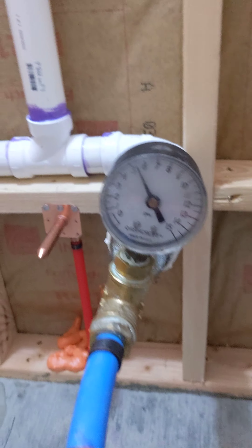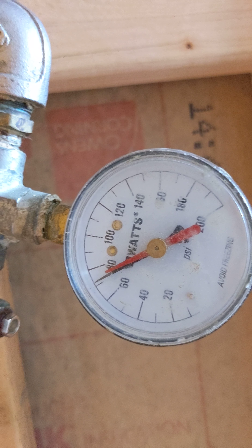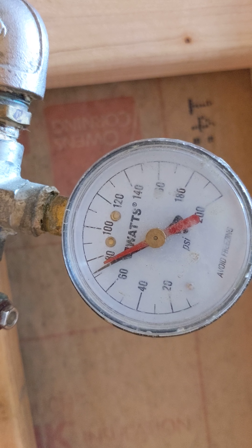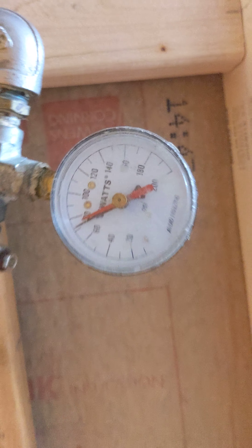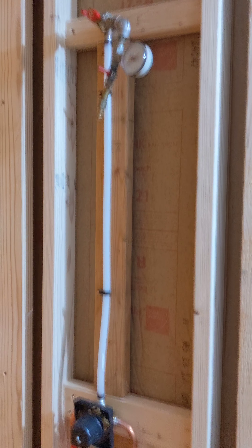First thing I want to show you is that I've been pressure testing the drain waste vent. This has held over 5 psi for over two days now. And here I'm pressure testing the water hot and cold water supplies — this has been holding over 60, close to 70 psi for two days now.